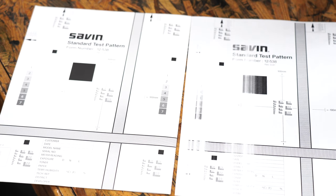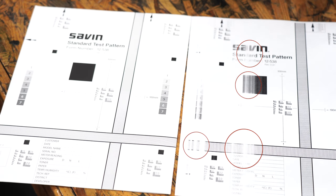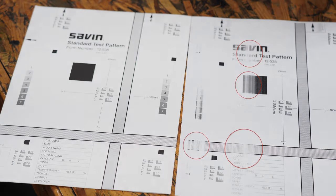Once you clean all the ports in the machine, your prints and copies should no longer be faded in certain areas. If you have any questions, feel free to ask us down in the comments below. Thank you for watching.